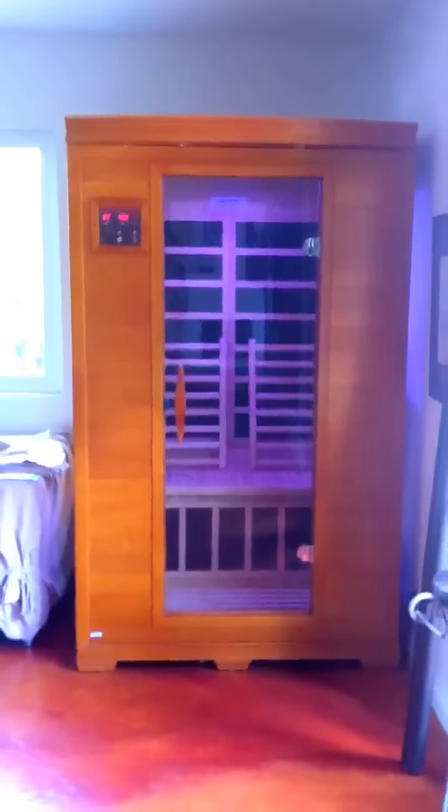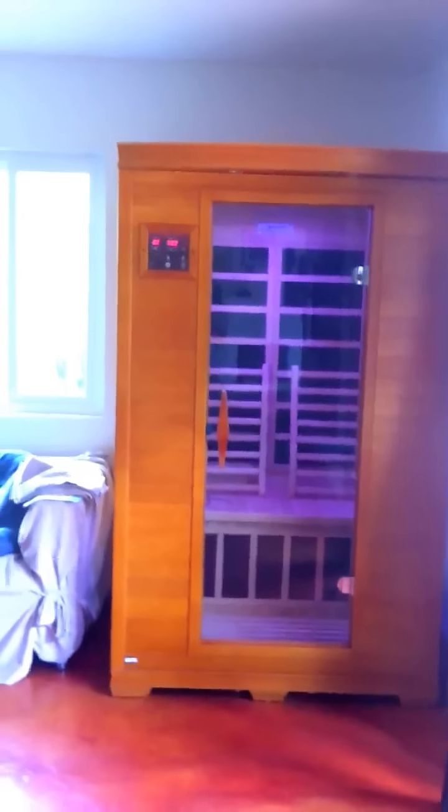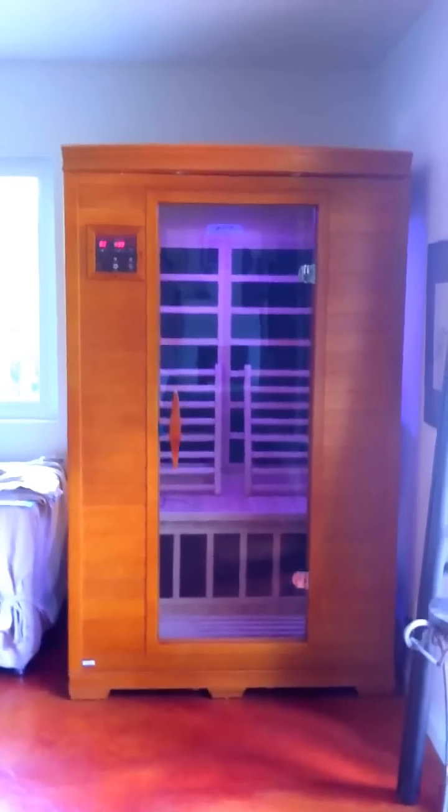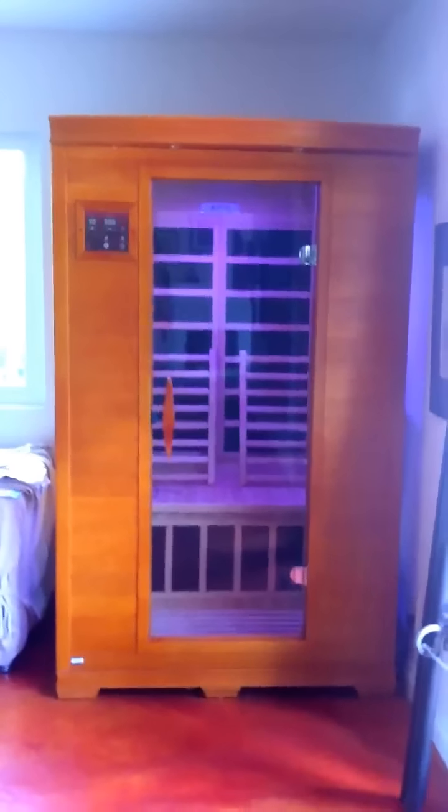This is Scott Riddle, and I wanted to give you my product review on our sauna. This is a Dynamic sauna, and it's supposed to be a two-person sauna. We've had it for a little over two months now. We ordered it through Costco, and we got a phenomenal price on it.